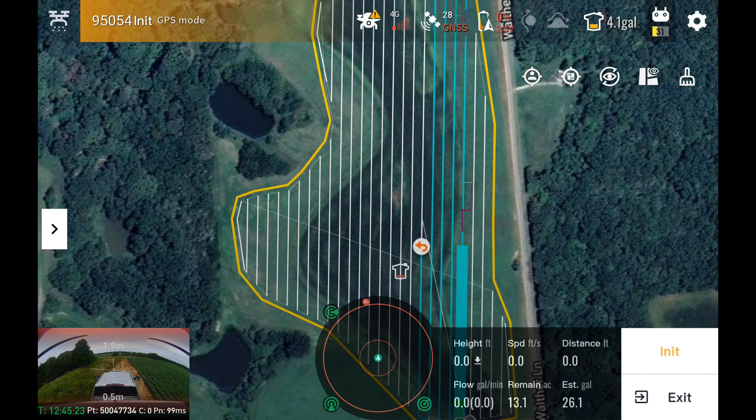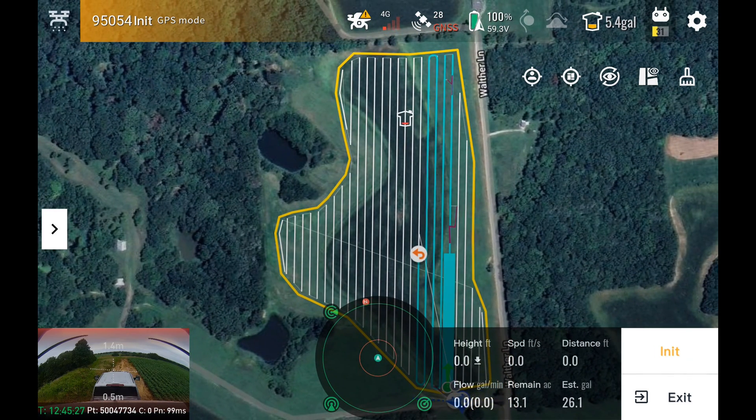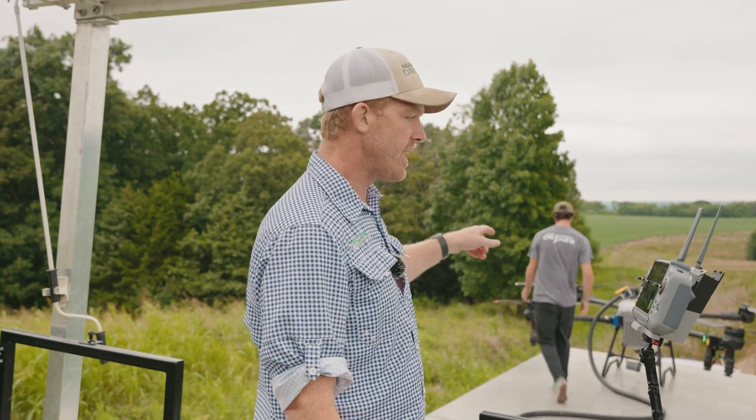The battery is not on yet. This is just the internal battery on the CPU that is actually keeping our scales live. Our scales are active even though the main battery is not booted up.